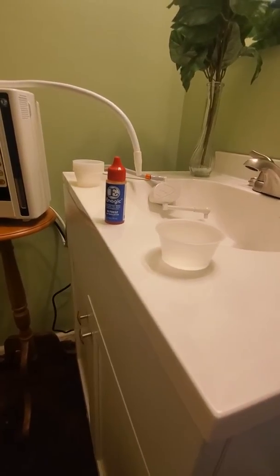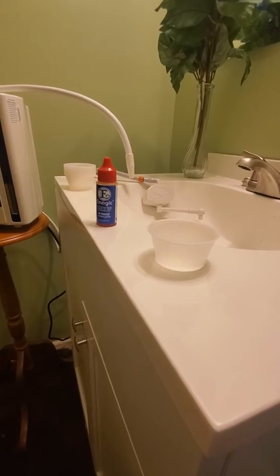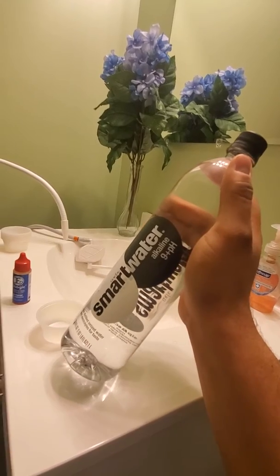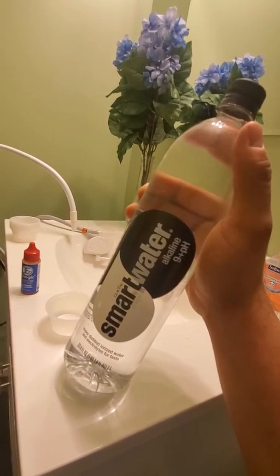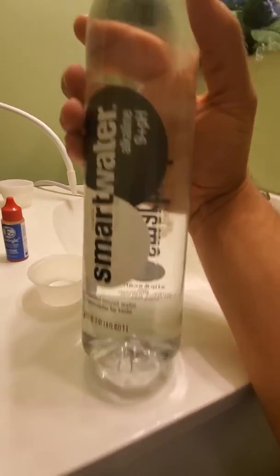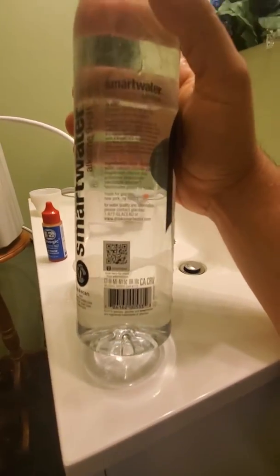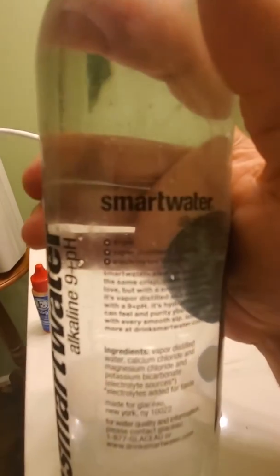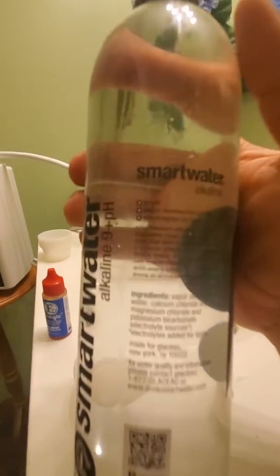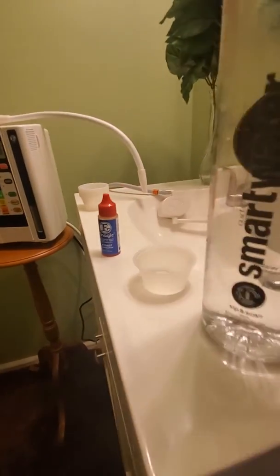Hello, doing a quick video on Smart Water's new alkaline — I guess the focused water they have here. It's a 9 plus pH, so over 9 pH. It does not exactly say what over 9 or how much over 9 — it just says 9 plus. So let's see if it is what it is.